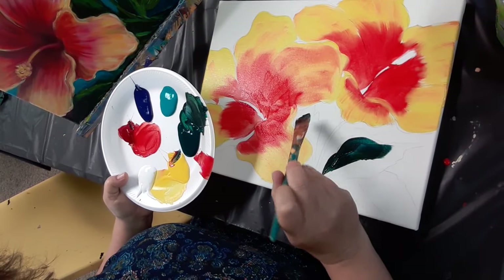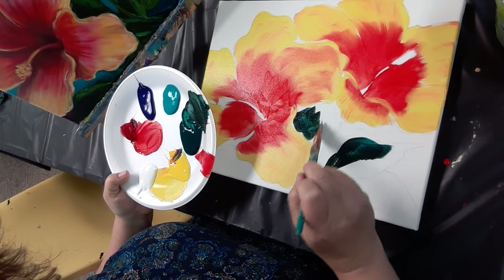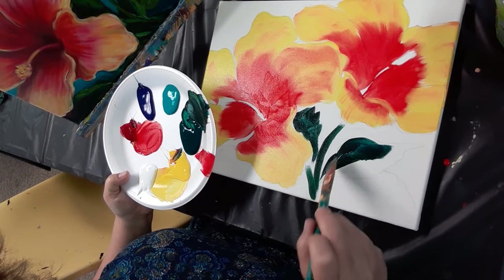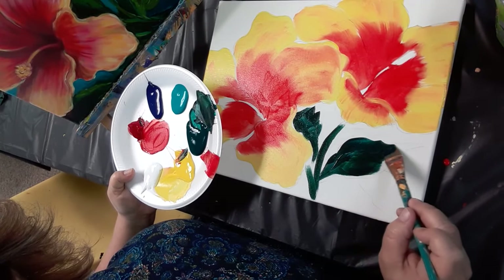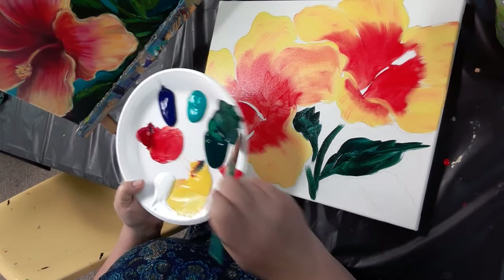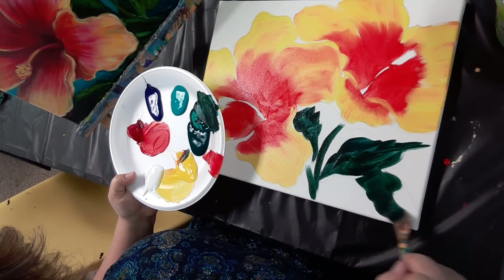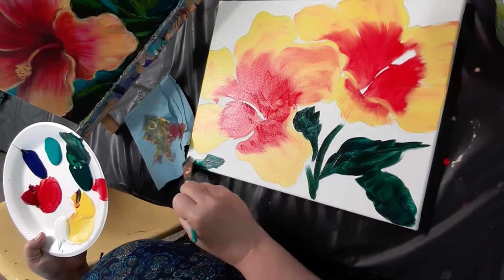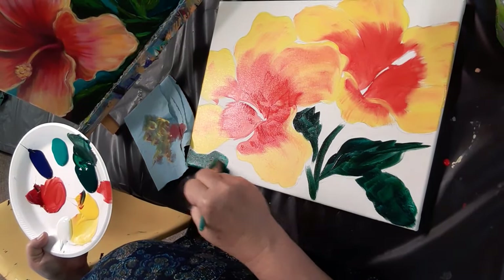The leaves are hidden behind the flowers. They're very loose — they don't have to be overly detailed because they're in the background, just getting the idea of some little leaves. We'll come over here. I think I missed part of a petal now that I'm looking — that's okay, I'll cut that in.